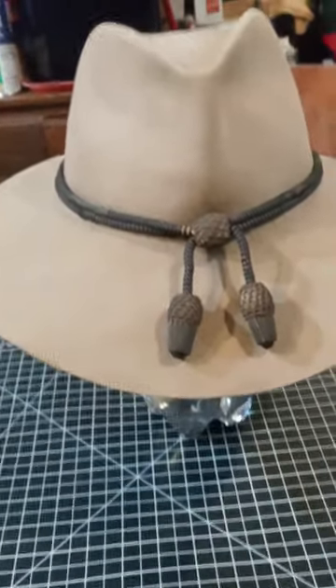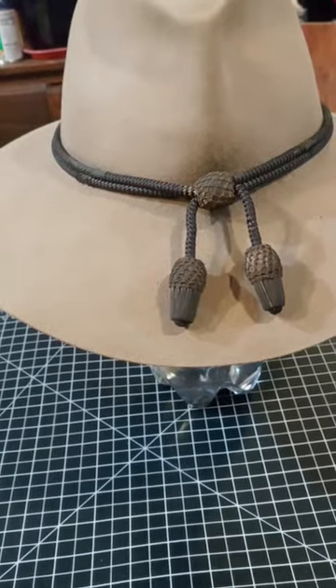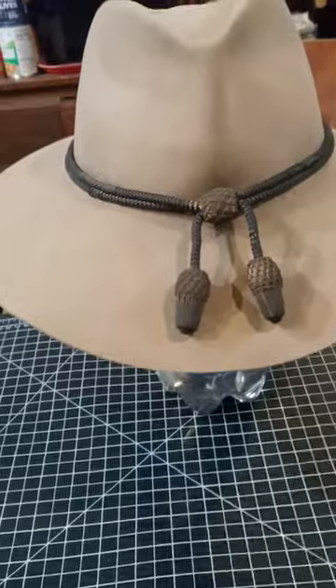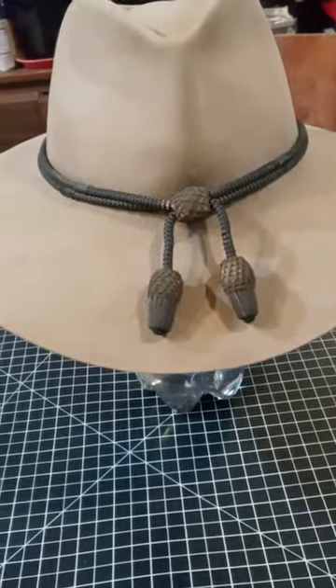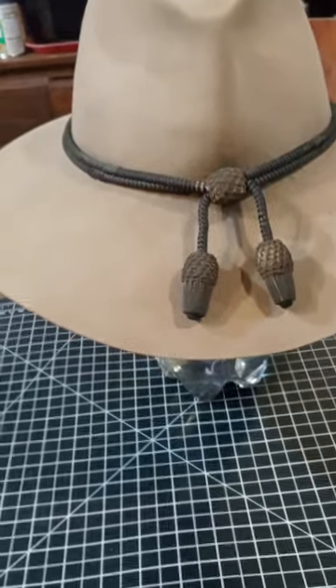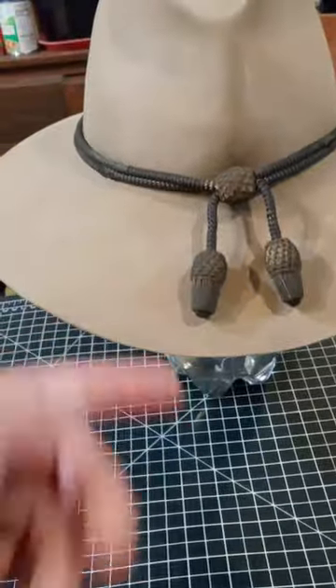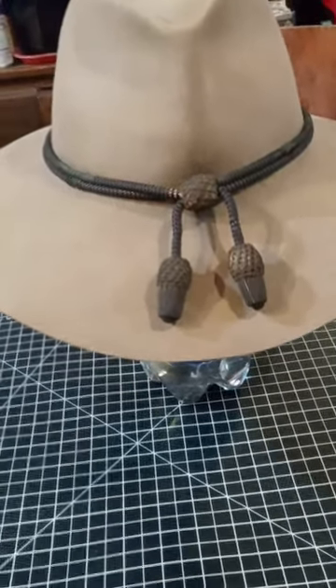It's a Stetson 3X. The hat cord is actually from a World War II campaign hat — the cord was already coming off that hat, so I just took it off and put it on here. It was very close and similar to the one John Wayne wore in Hondo, which is why I liked it.